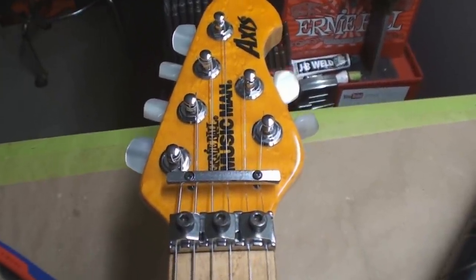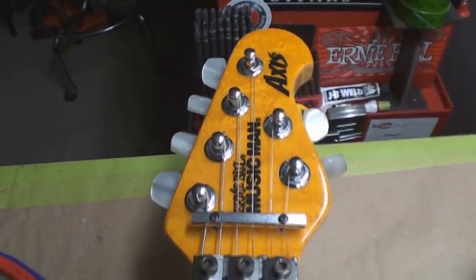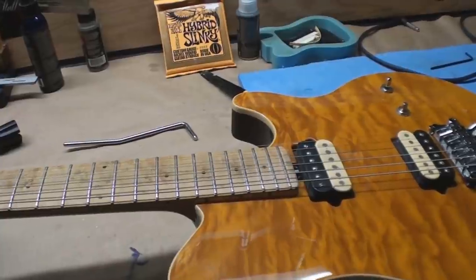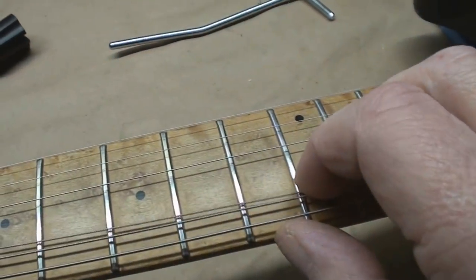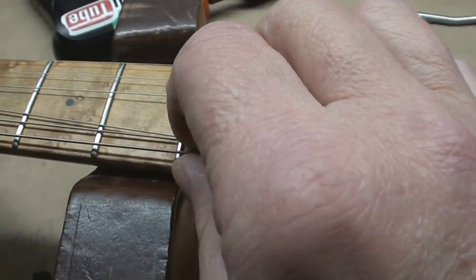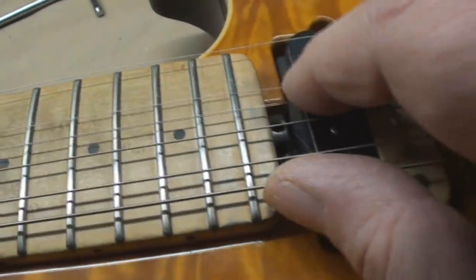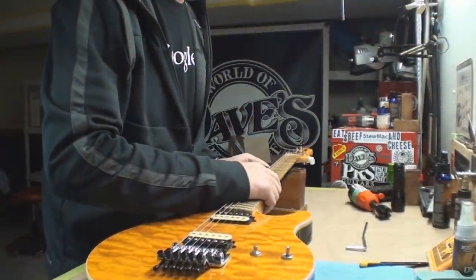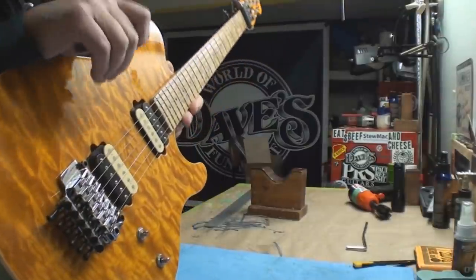Check it out folks - it's an Ernie Ball Music Man Axis. Kind of an interesting looking guitar, and I'm just starting to look at how screwed up it is. Walk with me, talk with me, see what I see. First of all, without doing anything, the frets are really flat - there's no crowns on those whatsoever. And just a quick eyeball: the neck really looks bent way more than it should be.